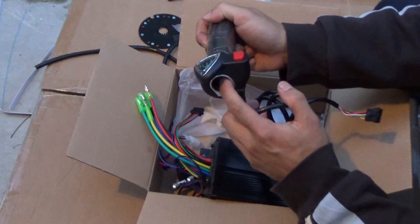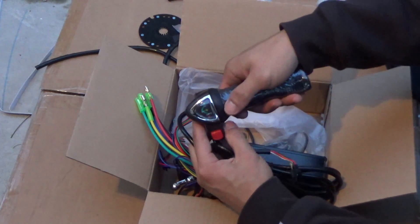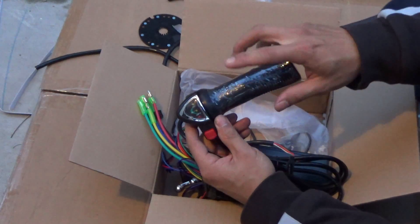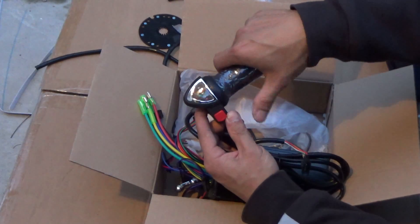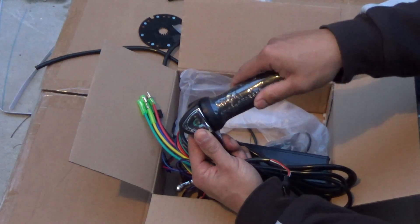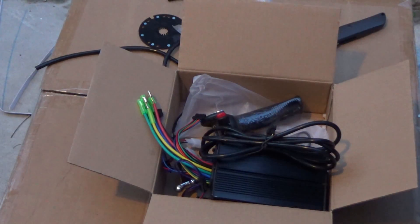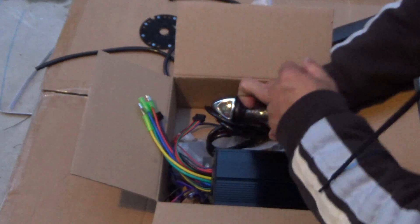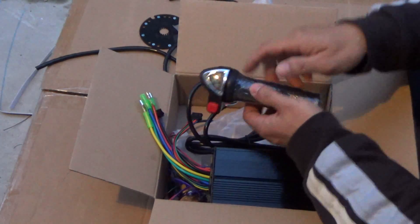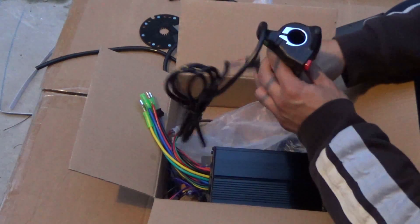You put this through the handlebar and the whole thing twists — it's really nice, just like a motorcycle. That's the reason I chose this instead of the thumb throttle, because over a long drive the thumb throttle is very tiring. On the twist throttle there's a power button to turn on and off, and an LED light indicator that shows full on the top half and empty at the bottom — so you always know your battery level.